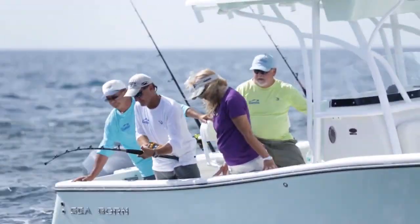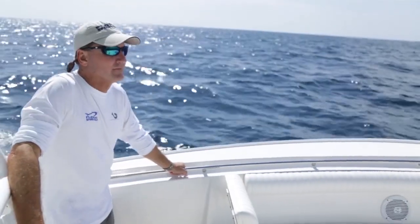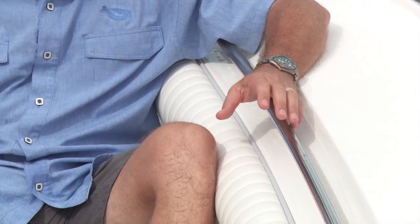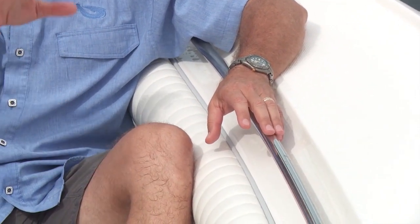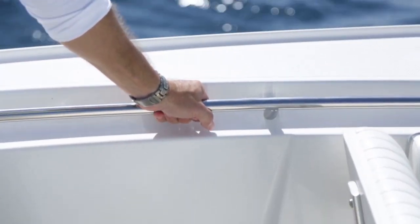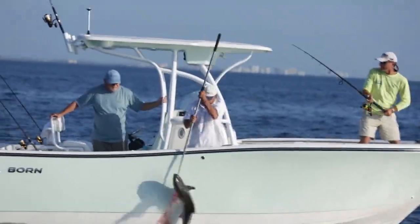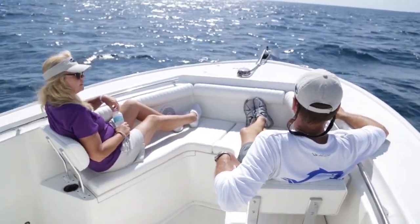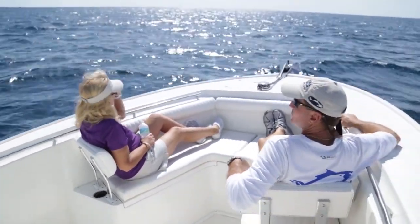Another feature I like is this built-in handrail. It's not only there for safety, but for the security of going up to mess with the anchor or go forward. If you're going to tie off to a dock, having something to hang on to at that big bow is really valuable.